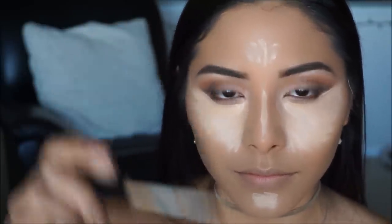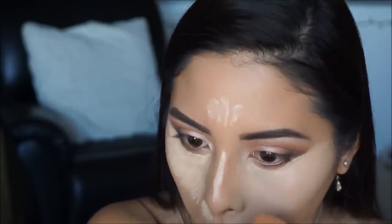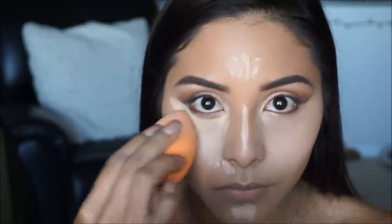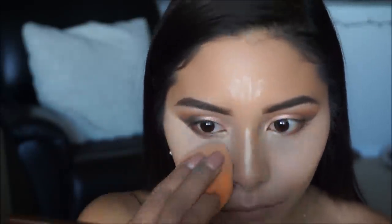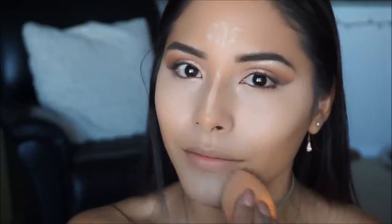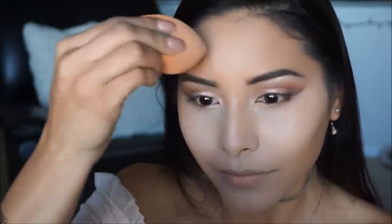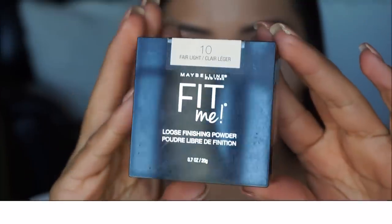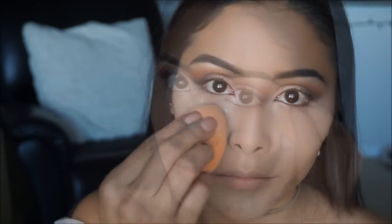Now that the concealer is on I'm picking up my beauty blender to blend all of that out. To set the concealer in place I'm taking the Maybelline Fit Me Loose Finishing Powder in shade 10 Fair Light, picking it up with the beauty blender and applying it in the areas we concealed — under the eyes, chin, bridge of the nose, and forehead.